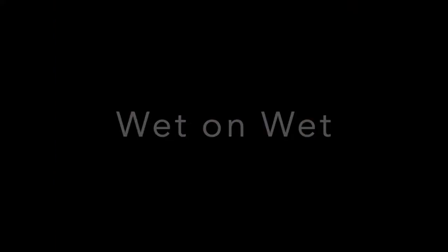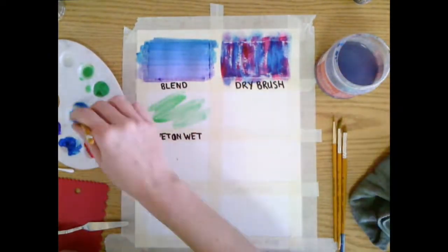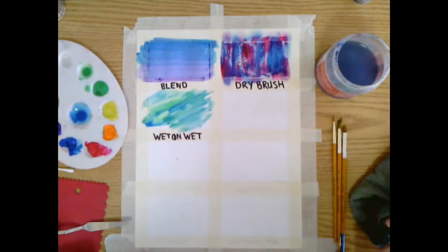Wet on wet. Turn our tempera paint into watercolors by adding a lot more water and we can blend them together to make a watery effect.